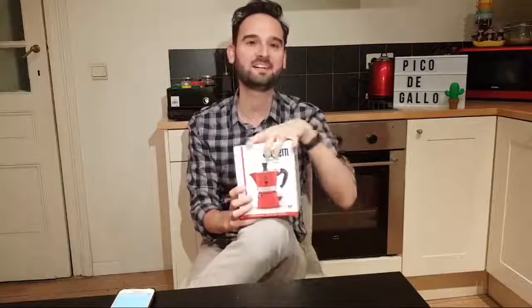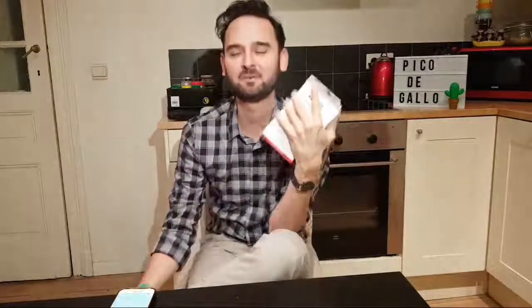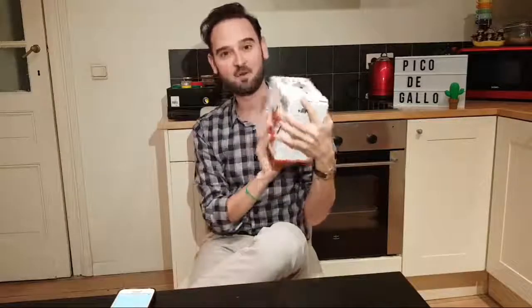I left it there for like half an hour, and then it started to smell funny — oh my god. So I bought a new one from Bialetti. This is the Italian one, the number one and the original one.